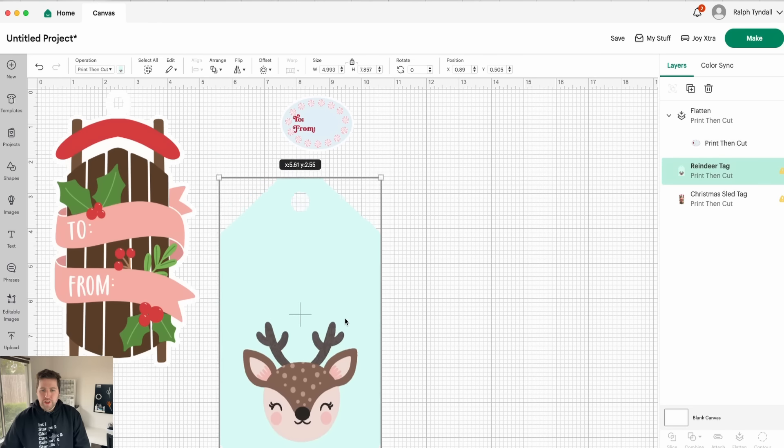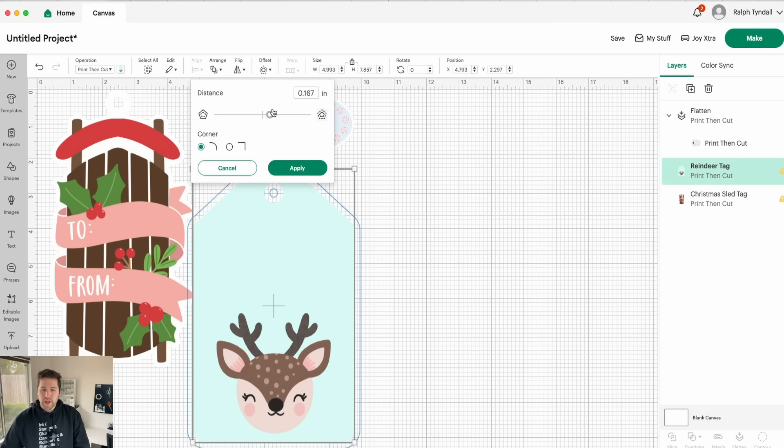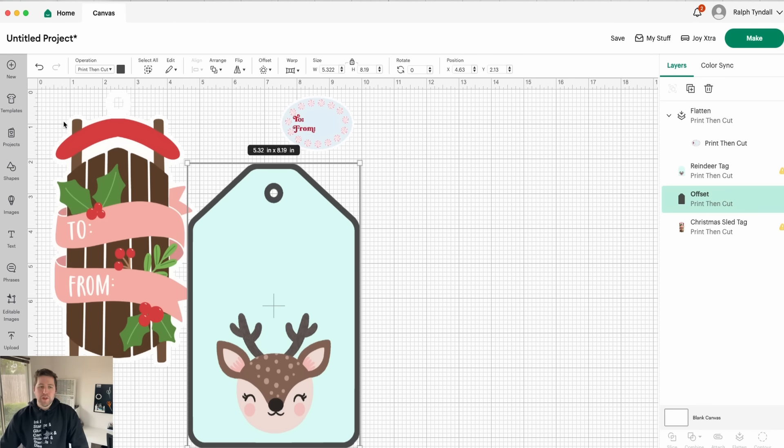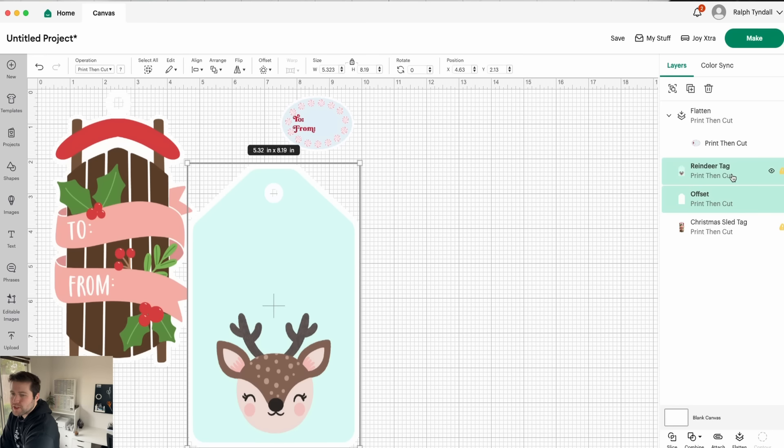Then I'm going to go ahead and size that down because it's still rather large. And then you can see this little deer tag also doesn't have a border, so I'm going to go ahead and add a border to it. That looks good. Remember, change your offset to white. Granted, the sticker paper we're using today is transparent, so that's not going to do much — but that's fine. Go ahead and select both layers again — hold down Shift and select the other layer — and then click flatten.